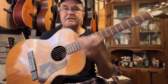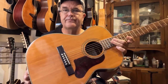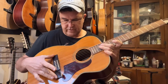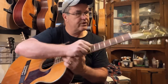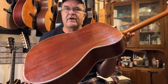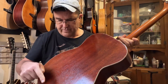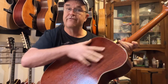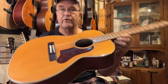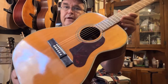1960s Harmony H1203 — X-braced, maple bridge plate, new Brazilian rosewood bridge, neck reset, original frets, new tuners, refinished back and sides. Back braces reduced — four braces now instead of five, just for weight reduction. Side reinforcement strips and shellac on the inside, so it's all finished up and looking pretty. Original pickguard.